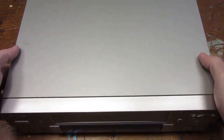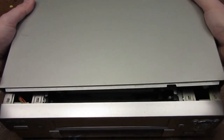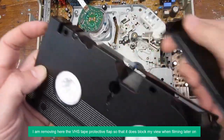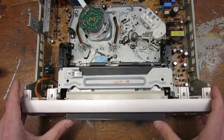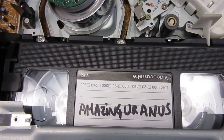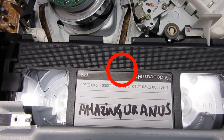If we insert a tape into a VCR, we find that the hole in the tape is aligned with this part in the middle.